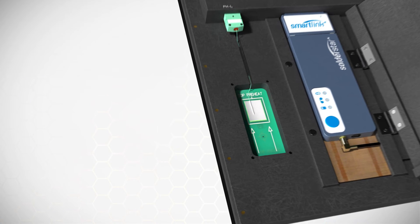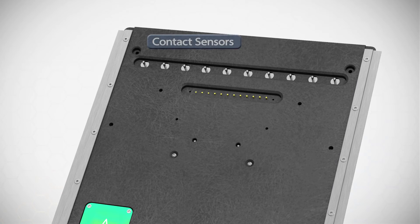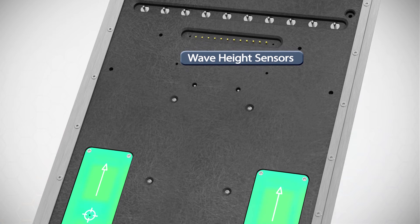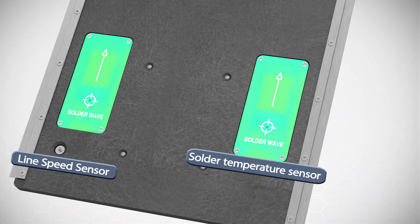Preheat performance is accurately measured by sensors fitted to the left and right sides of the fixture. Titanium contact sensors are installed to the bottom side of the fixture, allowing wave height and contact times to be measured with massively improved accuracy compared with thermocouple-based systems. A solder pot sensor provides verification of your solder temperatures and a rear contact sensor allows conveyor speeds to be easily verified.